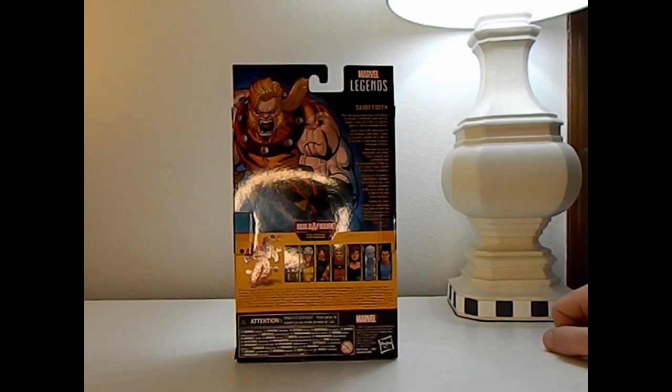So it says: Sabertooth — after betraying Apocalypse and making his escape, Sabertooth joins with the mutant rebels, the X-Men, to fight for good in a harsh dystopian future.